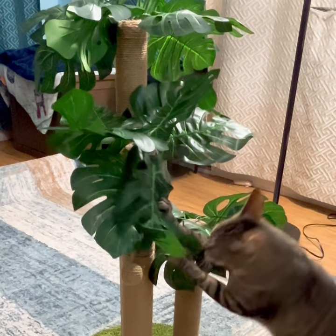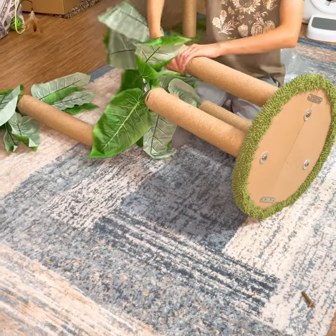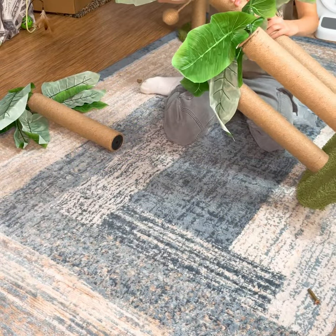To get your very own cat tree, and for a limited time get 30% off, click the link in the description and use the promo code in the description.